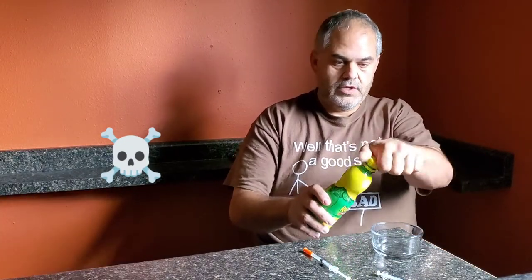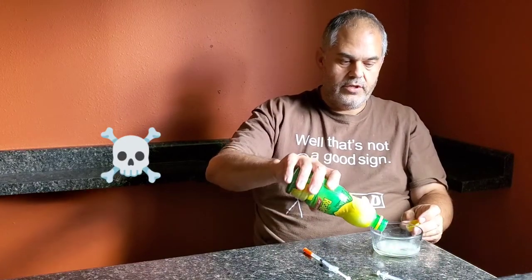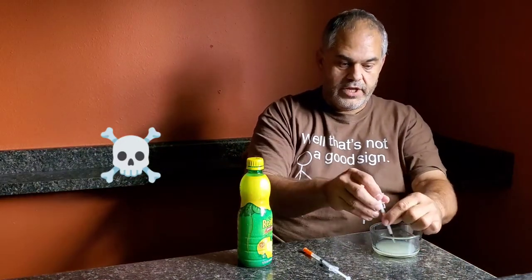All right, so today just a real short video — probably the shortest video I ever made. It was super satisfying, I thought I'd share it. Anybody that hasn't seen it, basically what I'm going to do is take some lemon juice, put it in a syringe — just a typical insulin syringe — suck up the lemon juice and get some in here.